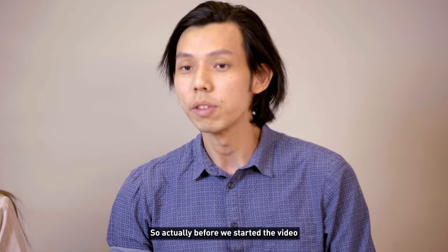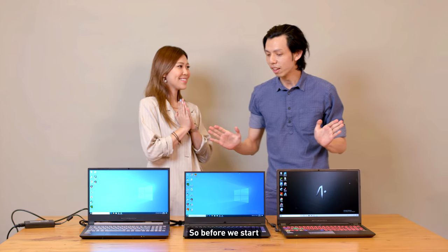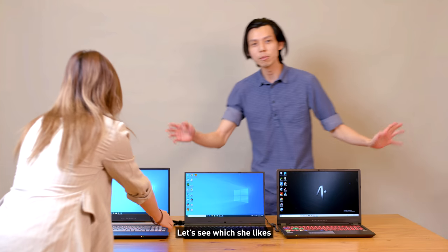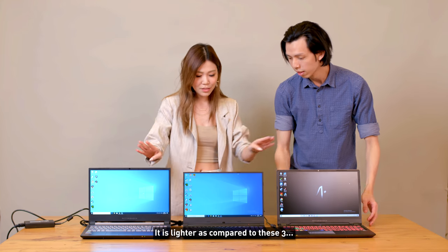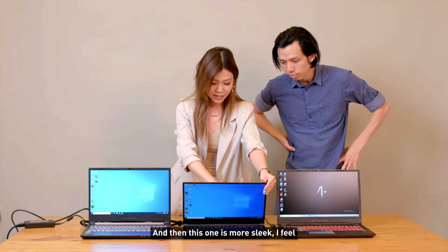Before we started the video, I asked Joanna which laptop she preferred without knowing anything. She said she prefers the middle one — the Apex 15 — because it's lighter and more slick-looking compared to the other three.